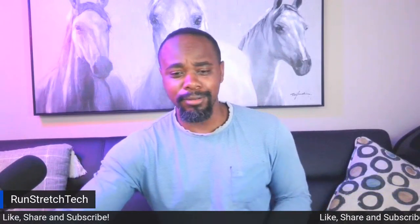What's going on, everybody? Thank you guys for tuning in to the Run, Stretch, Take YouTube channel. Make sure you guys like, share, and subscribe if you find the video useful.